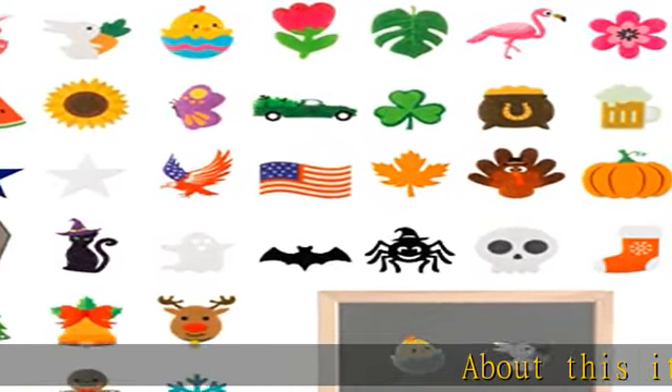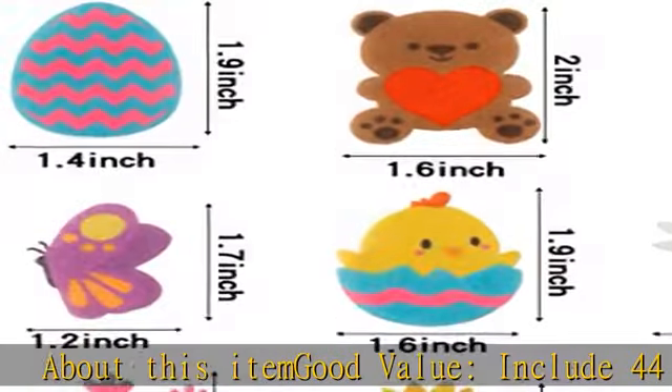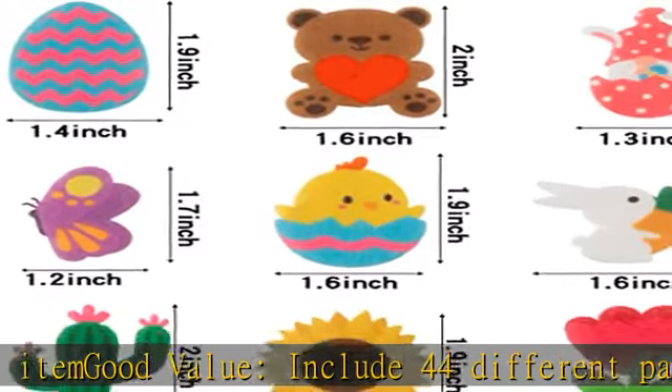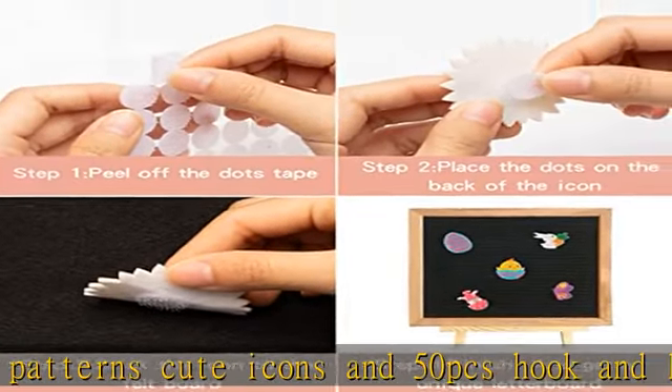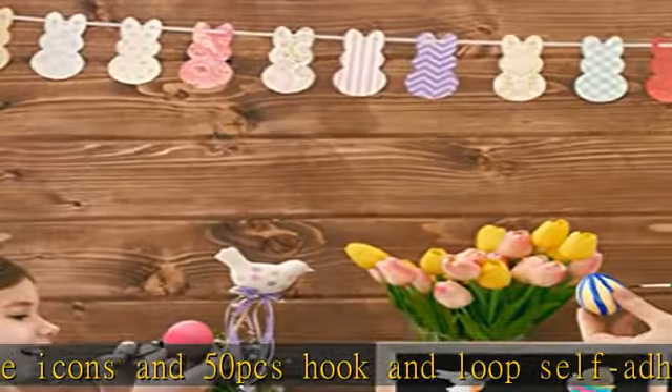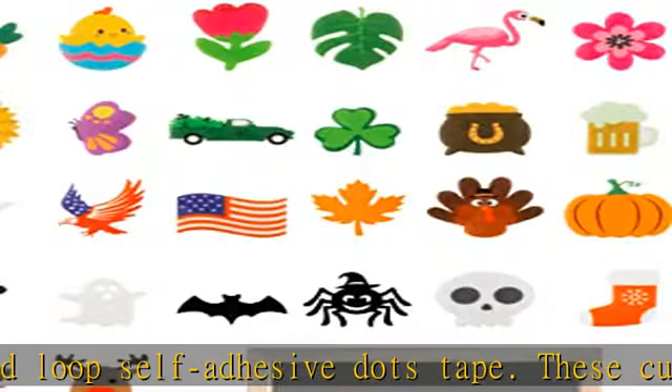Good value: includes 44 different patterns of cute icons and 50 PCS hook and loop self-adhesive dots tape. These cute icons are an ideal way to decorate your letter board and add more fun to your daily life. The icons are made of felt and the hook and loop self-adhesive dots tape is made of nylon.